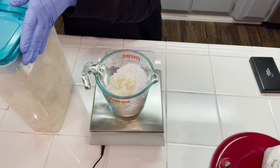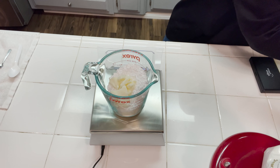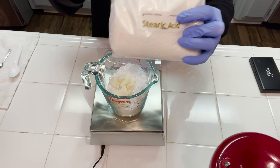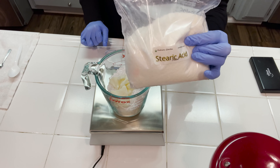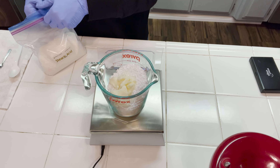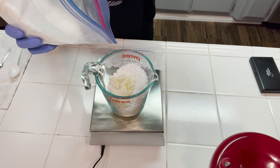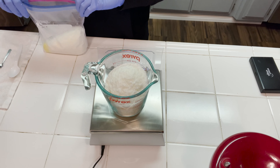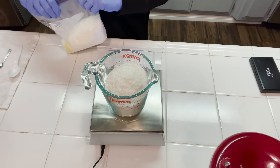Next we're going to be adding in some stearic acid, and we're doing this for a couple of reasons. Stearic acid is going to help lower the pH just a little bit in the shampoo bar. It also is going to lend hardness to the bar and it has a lot of great conditioning properties. So this is what we're going to heat down into a liquid, but for now we're just going to set it aside.